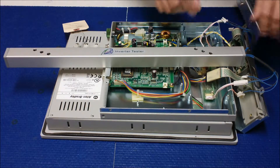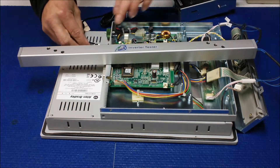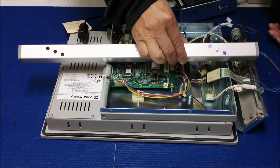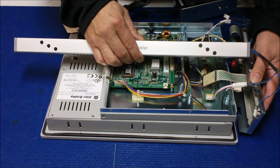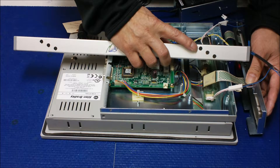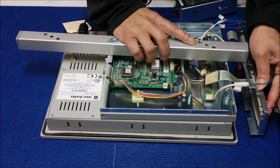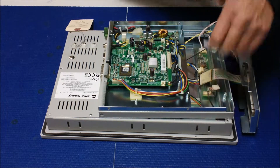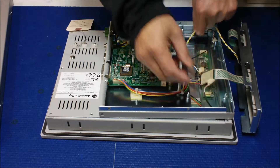Now let's apply the power. When we power up, if the inverter is good you will see the light. See that? The light comes on. So that means this inverter is working fine. Because there's no signal applied to itself, which means this inverter is working fine.